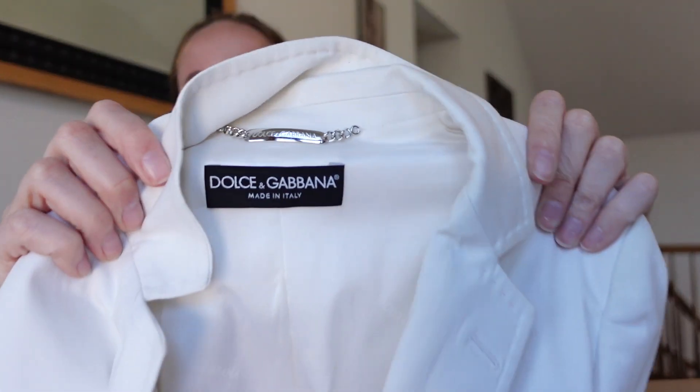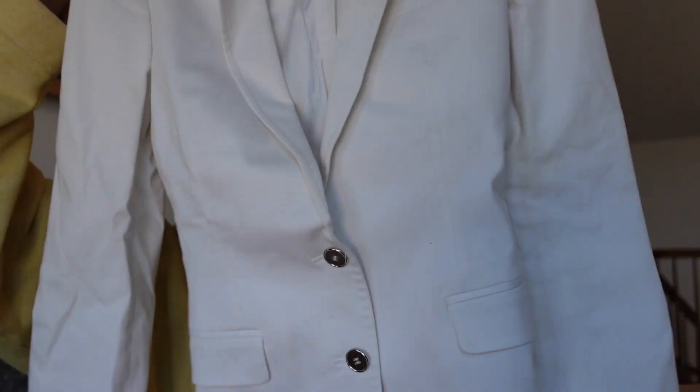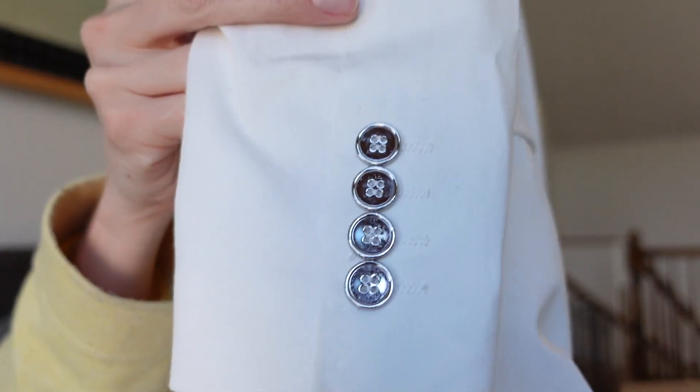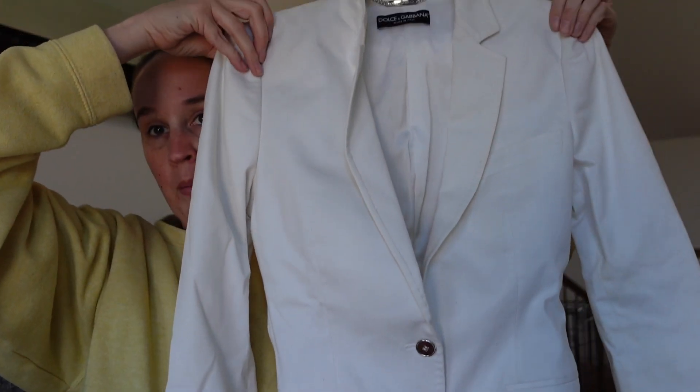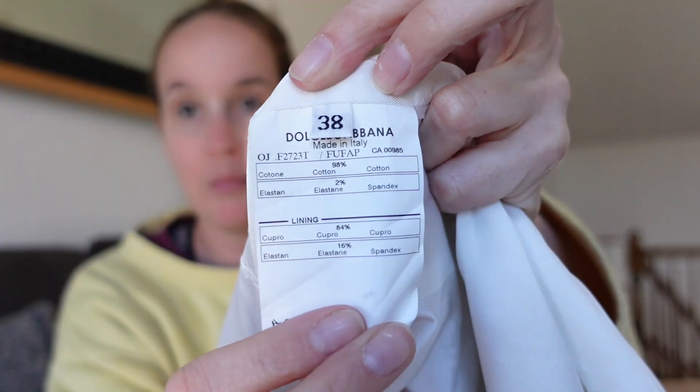The first thing we have is a Dolce and Gabbana blazer, which is amazing. I have never received — well, maybe I've received this brand, but it's been a really long time. It has hardware, two buttons with the pockets, and buttons down on the sleeve — silver buttons. This will be great right now with spring and summer. Let me open up the inside to see if there are tags or anything to help authenticate this jacket. Here's the tags — if you guys know anything about whether this is authentic or not, please let me know in the comments. It says size 38, so I'll have to look up the sizing. It says Dolce and Gabbana, made in Italy, cotton. By the looks of this tag, I'm going to assume it's authentic.